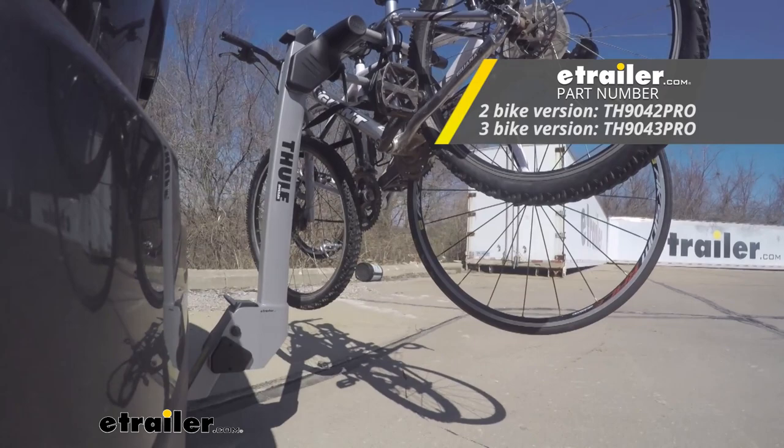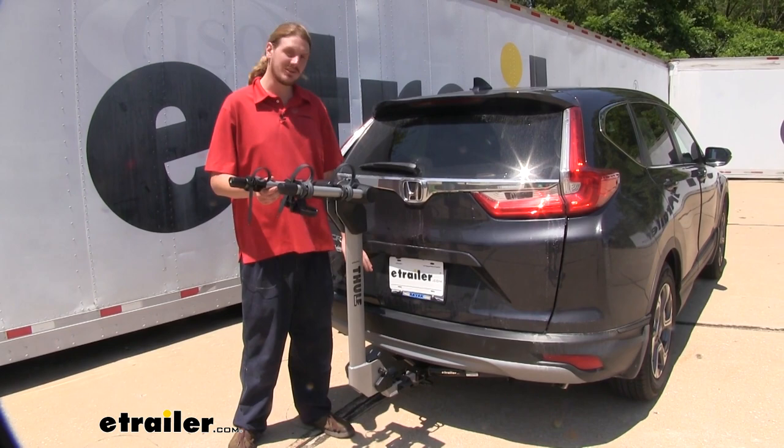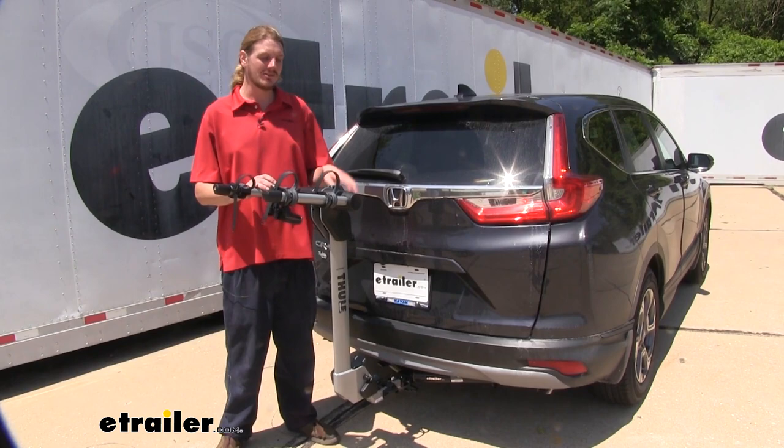One of the things that's really nice about this bike rack is how lightweight it is. It's a solid aluminum construction, which helps keep it extremely light in comparison with many other bike racks, so it's easy to load into your hitch. If you constantly want to load and unload and store it in your garage, this is one of the best options out there. And since it is aluminum, it won't rust.